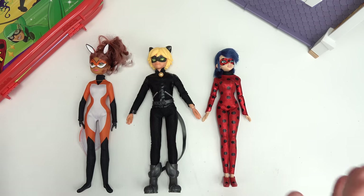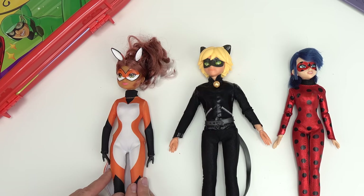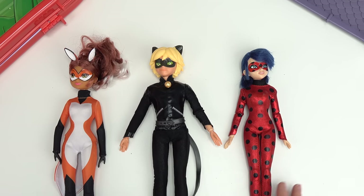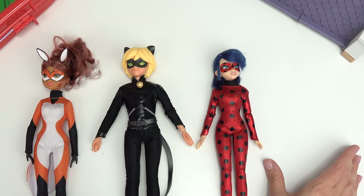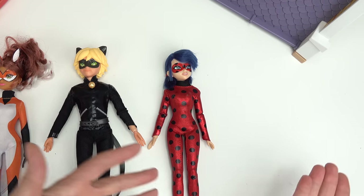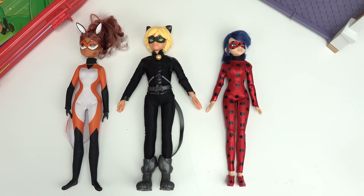We are going to transform four dolls: Alya into Raina Rouge, Adrian into Cat Noir, Marinette into Ladybug, and right here we have Nino. We're just going to pretend he is with us. We're going to start with Raina Rouge. Let's pounce.